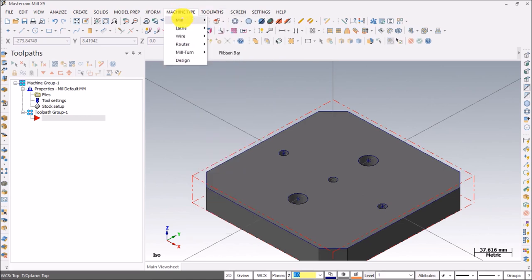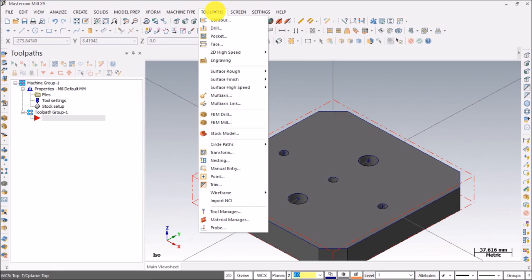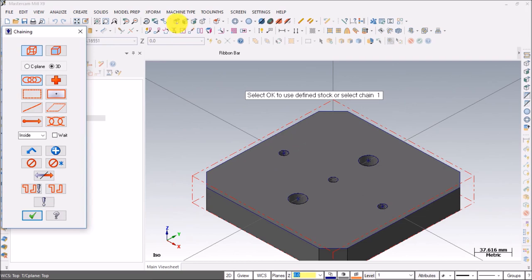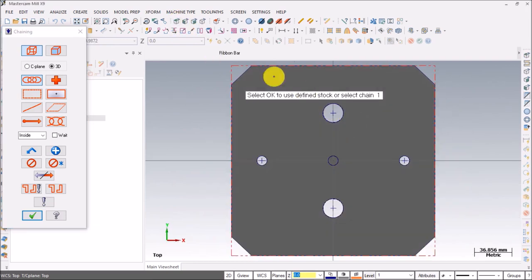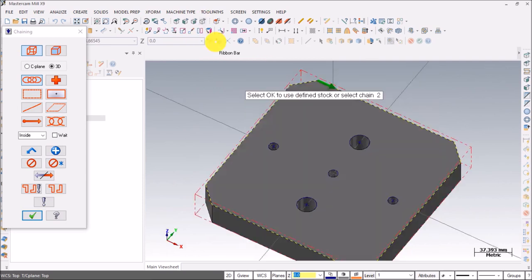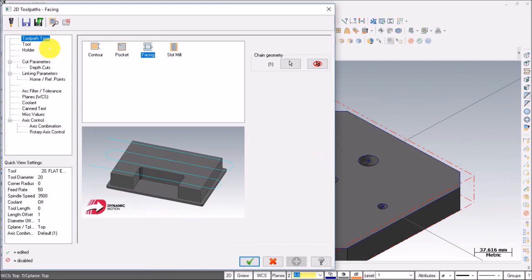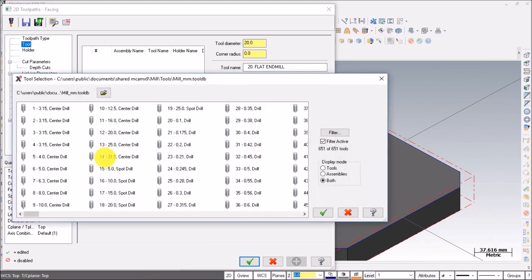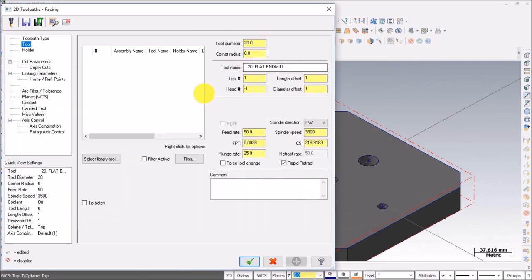As mentioned before, options from the Toolpath menu appear after selecting a particular operation. I've selected Mill, so different options are now available. The first operation is Facing. Assign tool number 01, press done. It says select chain — select that chain, press OK. Select Facing. Go to Tool — by default it has taken a flat end mill with a diameter of 20mm, which is appropriate for facing.